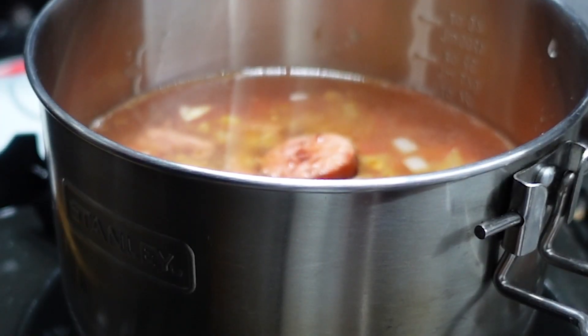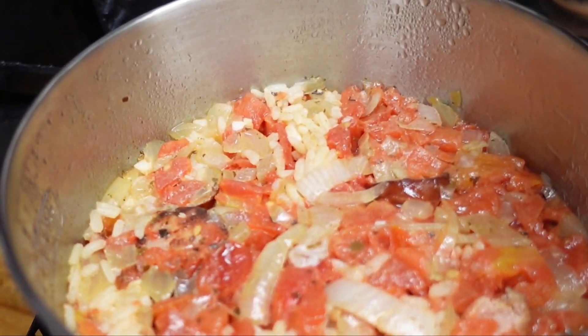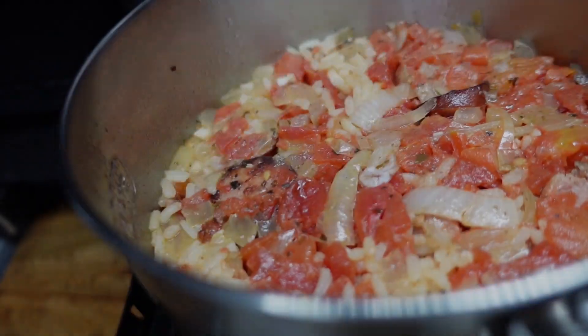Now we're going to bring this mixture to a boil, and then we're going to cover it. We're going to reduce the heat to low and cook it for 20 minutes. When it's done, don't take the cover off — leave the cover on and let it relax for 10 more minutes.